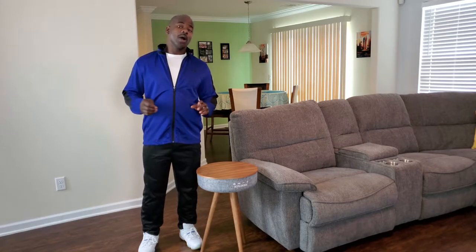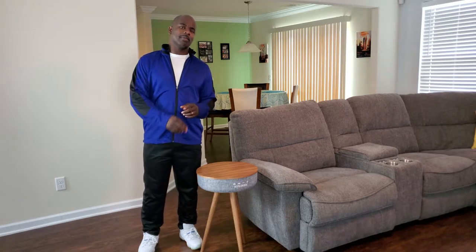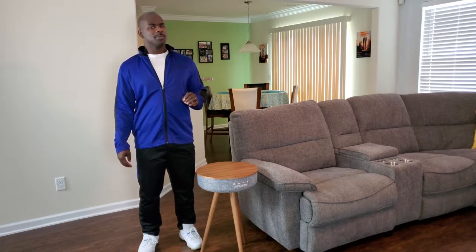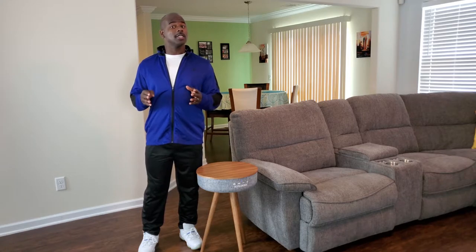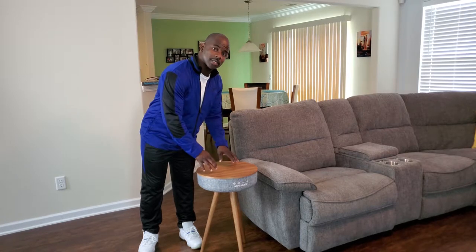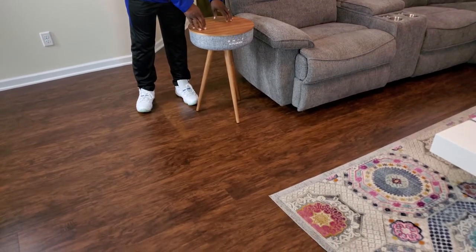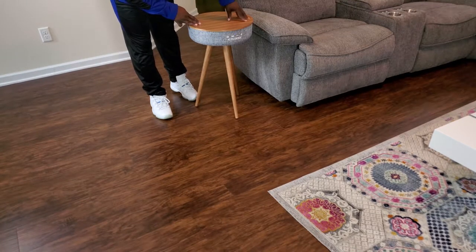What's up guys, and welcome to Dancing with Tech. Today we're going to be talking about the smart end table. You guys are probably like, 'Dancing with Tech, what are you talking about the smart end table?' As a matter of fact, you're looking at it — it's right here. You see this smart table? It's so cool. Let me tell you a little bit about it.